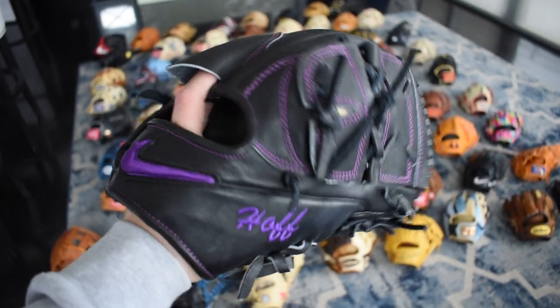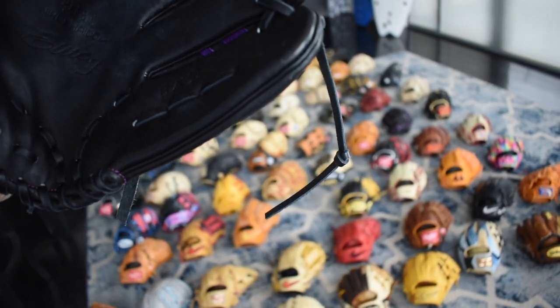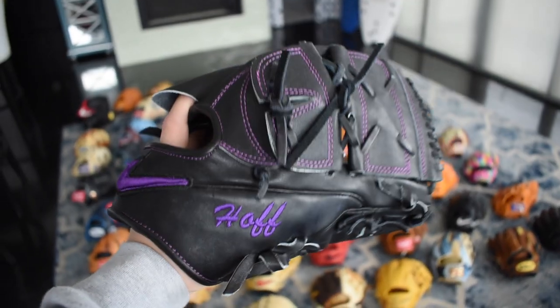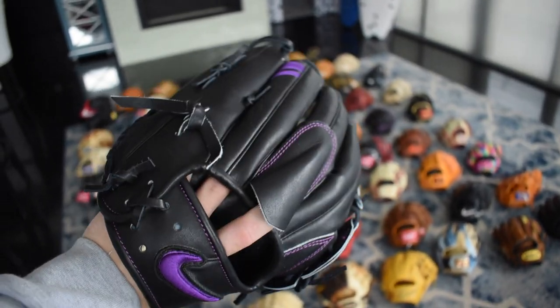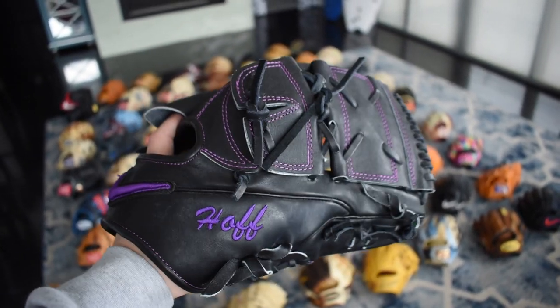Here we have another Jeff Hoffman. I was told by the person who gave it to me that he did use it. You can see it has the long string on the pinky but the web did rip right here — that's probably why he gave it away. But this one is in Rocky colors so that's really special to me, because he most likely gamed this.